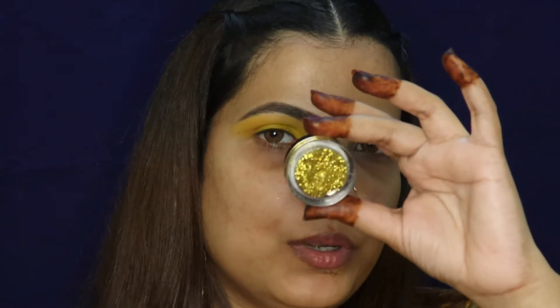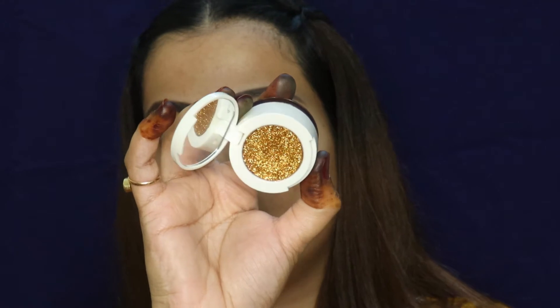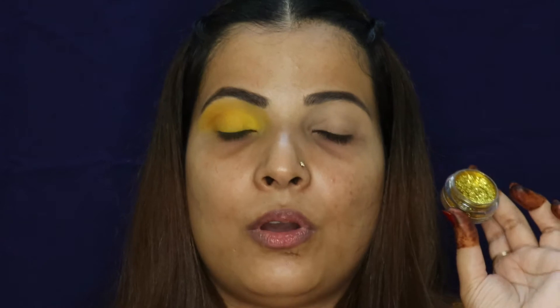Now my favorite part — glitters! I have two options: one is Glittery World's golden shade which I love very much, and one is Gorgeous Girl's shade number 18. In this you get two shades — yellow and orange mixed. Glittery World is a proper yellowish gold and a very beautiful color. This is an Instagram page where you'll get more affordable and good quality glitters. You'll get the link in the description box — do check that out.